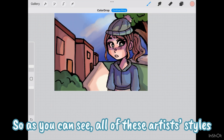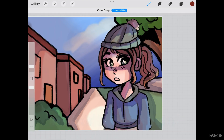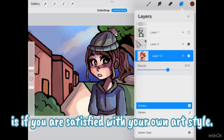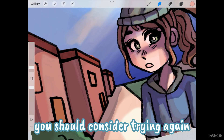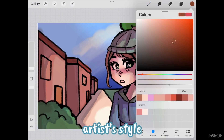So as you can see, all of these artists' styles have blended together to form mine. Ultimately, the only thing that matters is if you are satisfied with your own art style. If you aren't the first time you do it, you should consider trying again, but maybe this time using a different artist or different aspects of another artist's style.